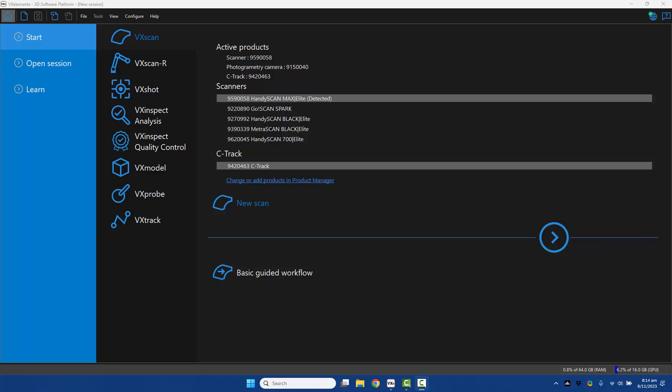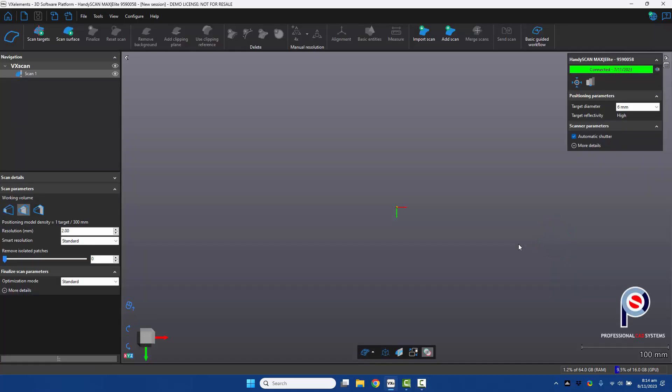First we need to launch VX Elements, and once it's launched you can see the HandySCAN MAX Elite has already been detected. Press next and in the top right corner we're already connected to the scanner. We don't need to calibrate it because we're using the scale bars, and we have an automatic shutter that adjusts the laser strength to suit the material or color of what we're measuring.